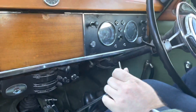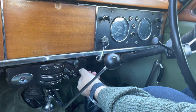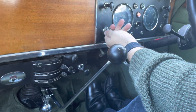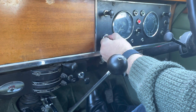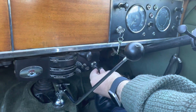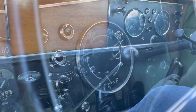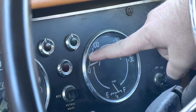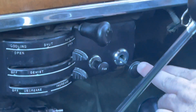Let's see how long it takes to start up an old-fashioned car. You have to wait for the gauge to reach 75 for it to warm up, and then once it's warmed up we can put the choke back in.